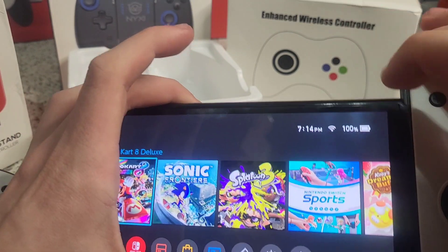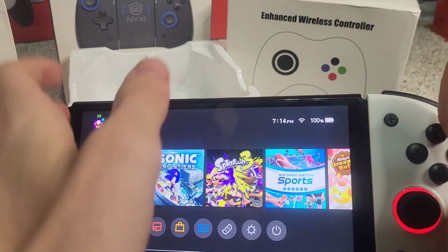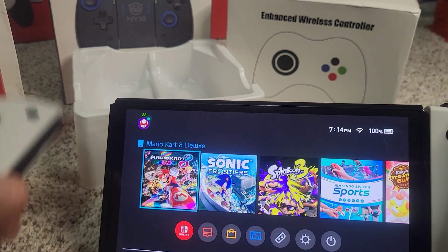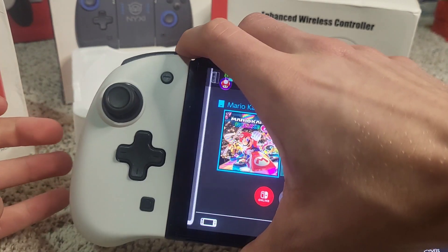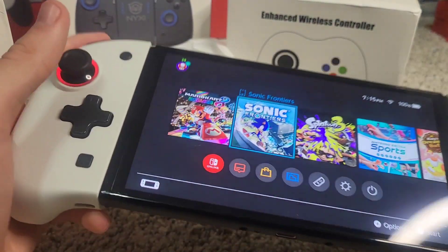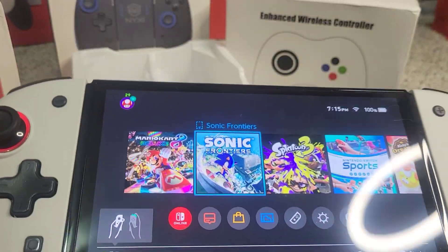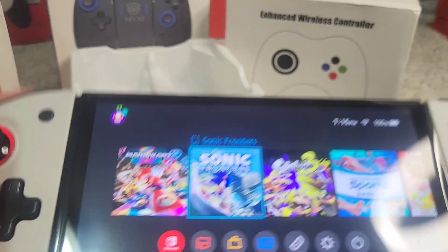Slide it on like a regular Joy-Con. There we go — it turns on and turns red. The Switch knows what color of NYXI Joy-Cons you have, because they put technology in these that tells your Switch. Let's put on the other one. Wow, this feels so different because I'm not used to it. I'm used to small Joy-Cons. These are much bigger and more comfortable — now it feels like I'm holding a controller rather than supporting the weight of the Switch.